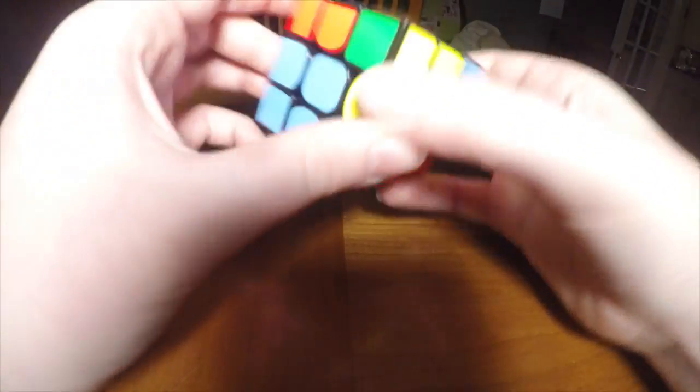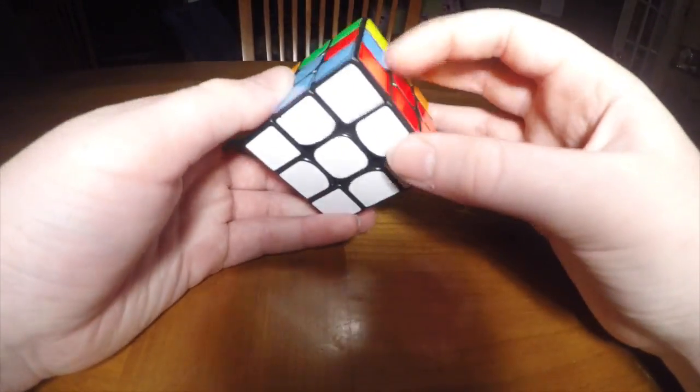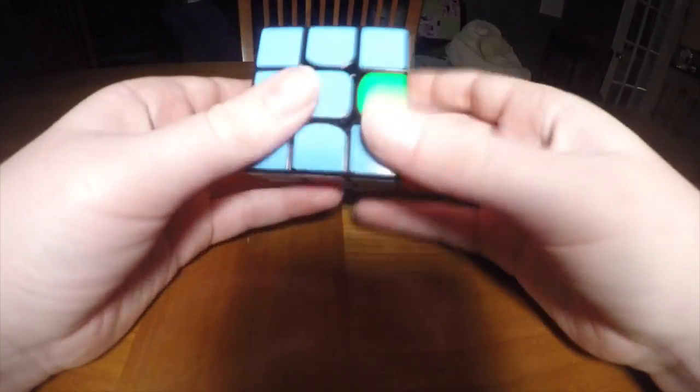There is one other special case: when these pieces are flipped, you can just do the algorithm and that will knock out the piece so that you can then insert it again.